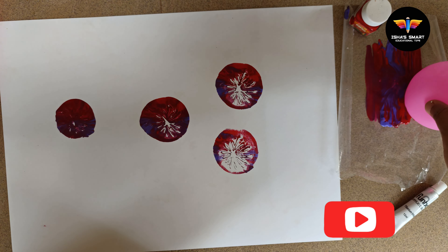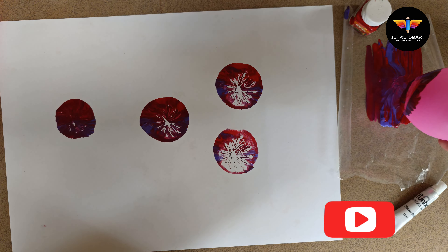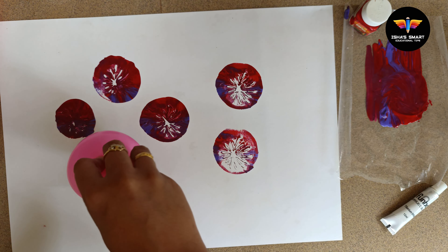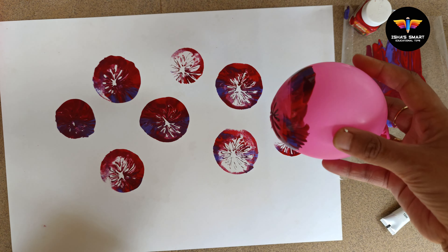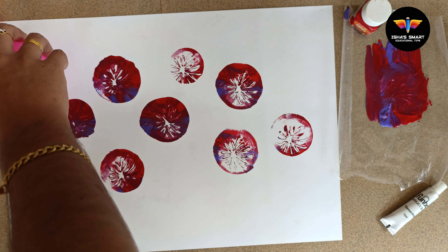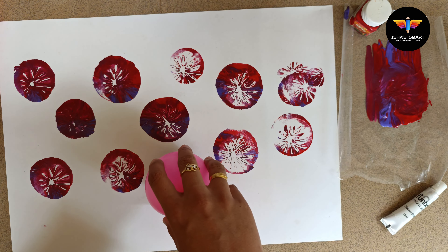I am going to make the shade more dark. I am going to put the paint on it and put the paint on it.